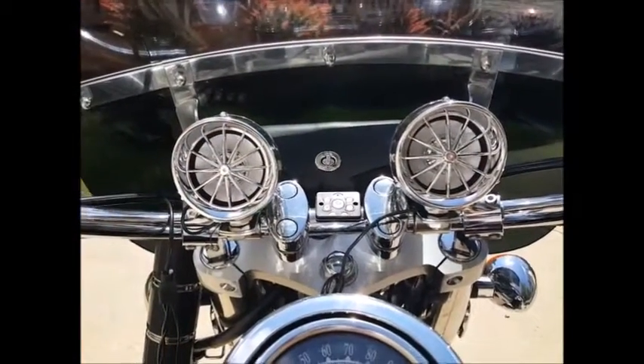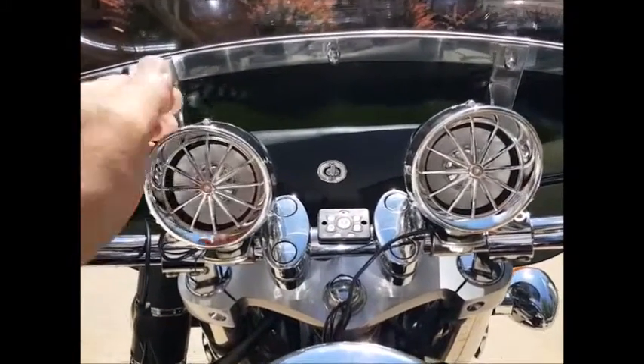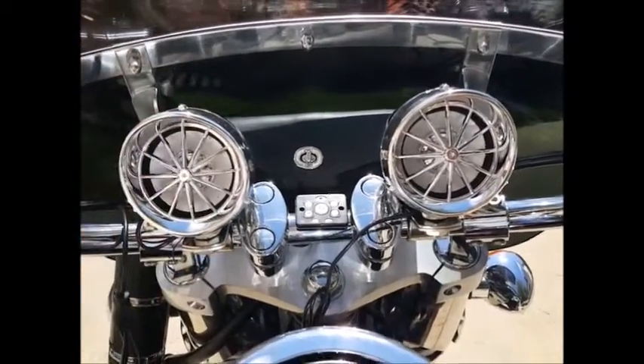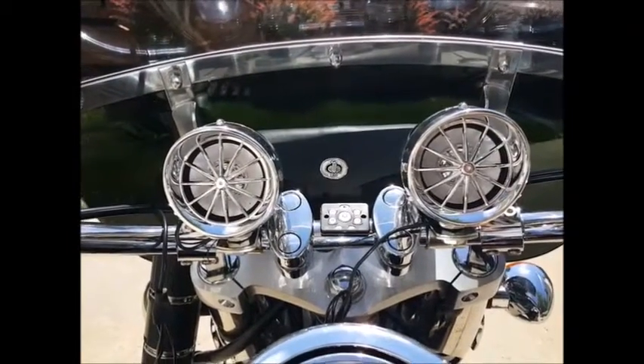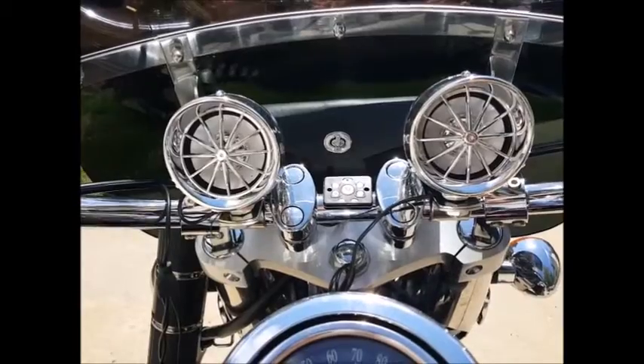The Thrust speaker is our high-end model, which has a higher output and very solid chromed-out or blacked-out metal casings and bodies. So that's just the high-end product that we carry for bikes.